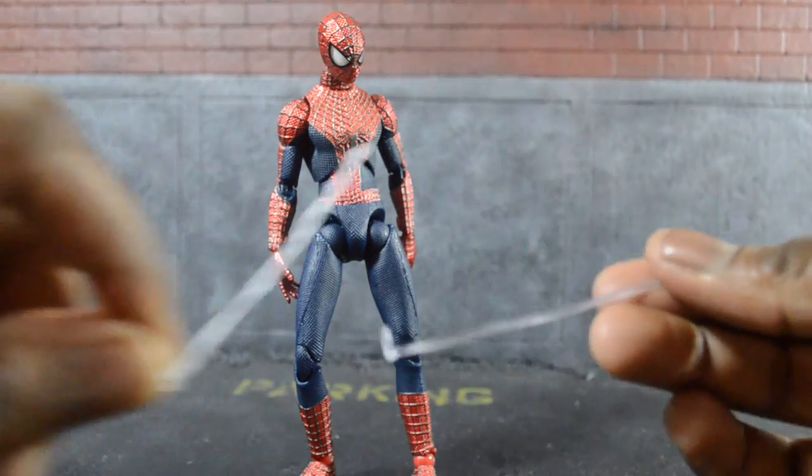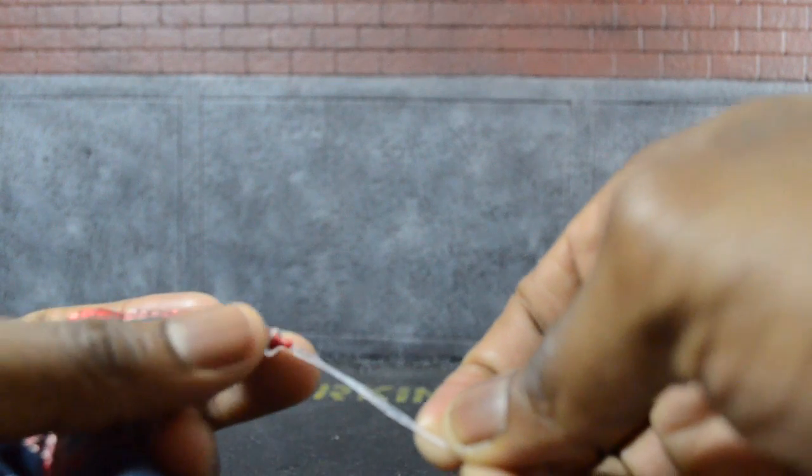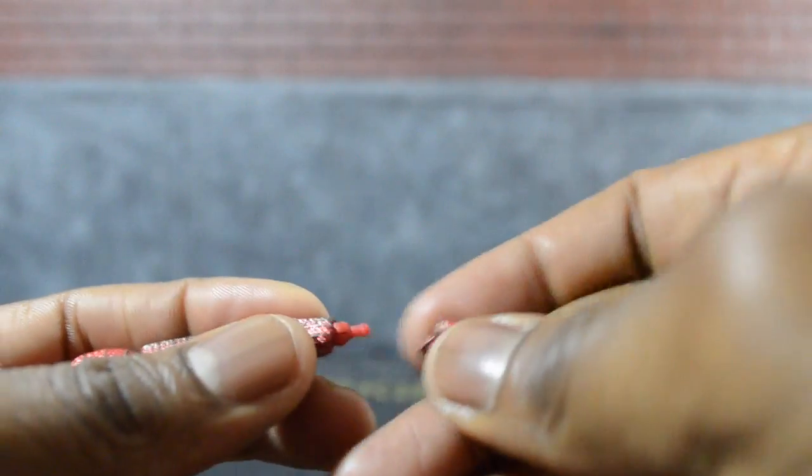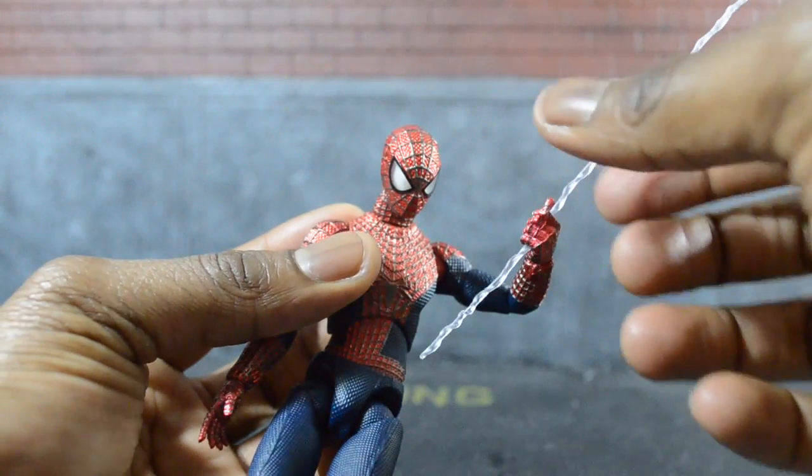He comes with two web shooters so you can do the web-shooting pose, just like the last one. What you do is take off the hand, put the web shooter in between the ball joint, and put the hand back on. He also comes with a hand that allows him to hold a weapon, and that's pretty cool. One thing to note: this is a different pivot than the first Spider-Man, so it still works if you pop it into the first Spider-Man's hand, but just know it's technically a different pivot — some people may have issues, some won't.